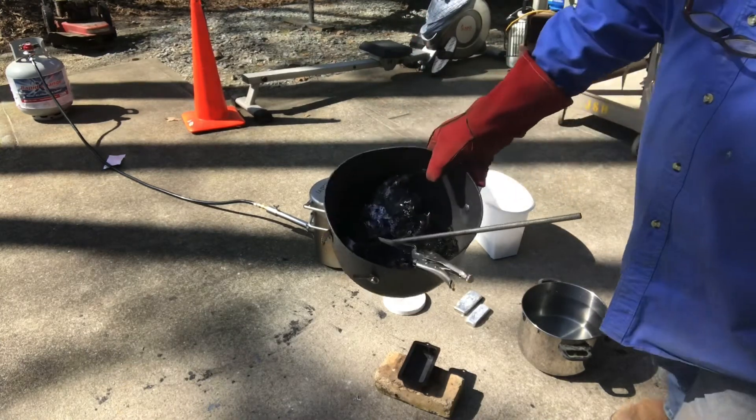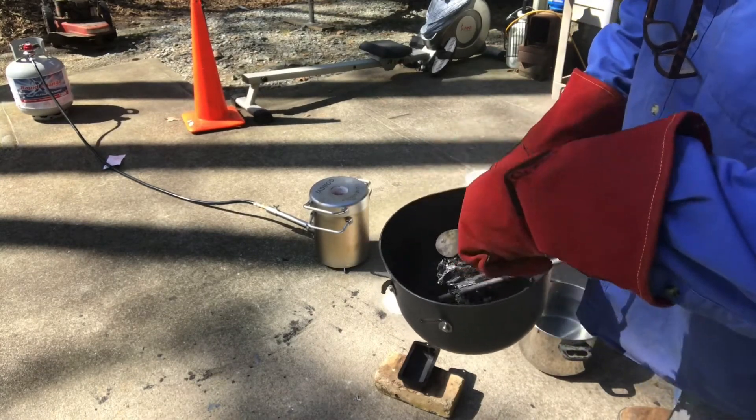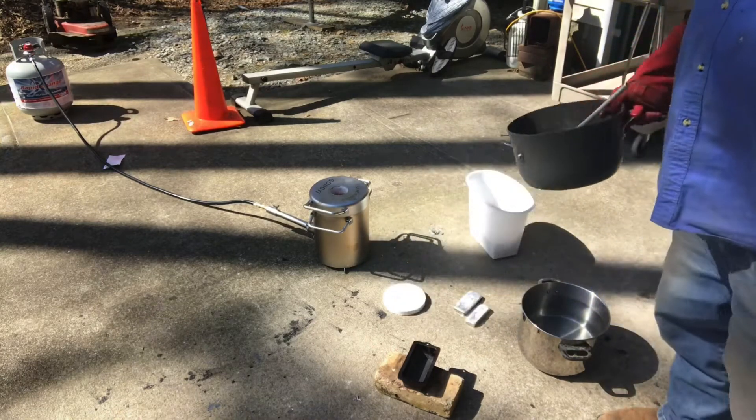Here's all the slag you get out of it. I don't know if that's worth melting and dealing with the trash that's in it — the dirt.